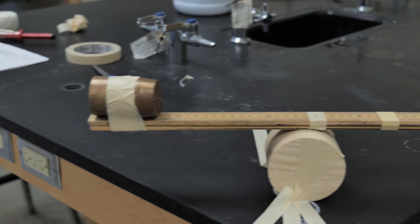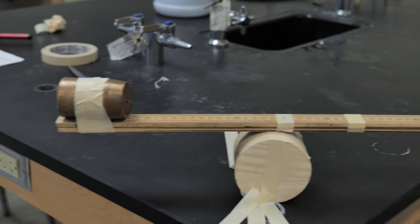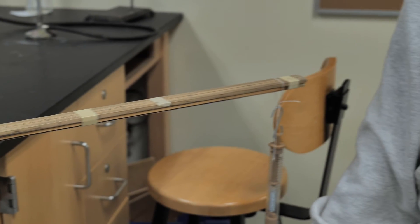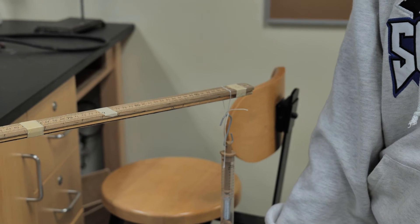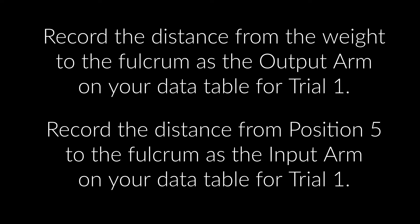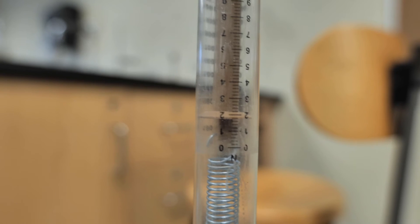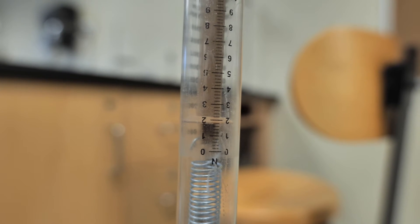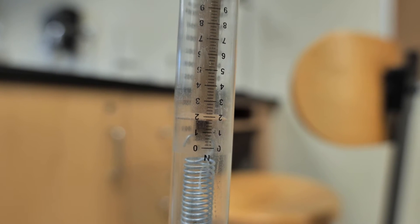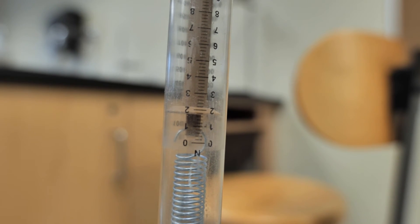For trial number one, we have our weight at position one, we've set our fulcrum at position two, and we are pulling down with the spring scale at position five. We're going to record how much force it takes. It looks like our force reading is about 1.8 newtons, so we can record that on our sheet for trial number one: 1.8 newtons.